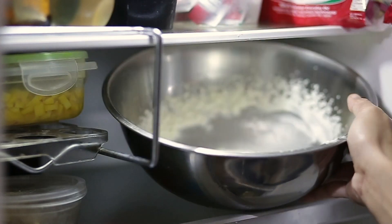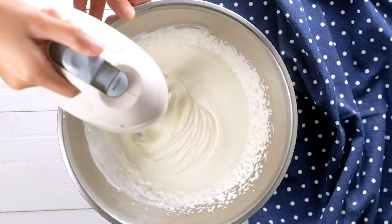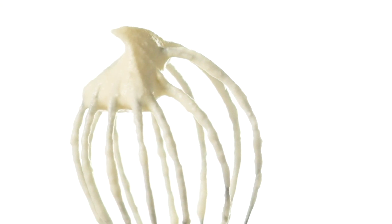Place the bowl in the refrigerator, or keep whipping if you want stiffer whipped cream that can retain its shape.